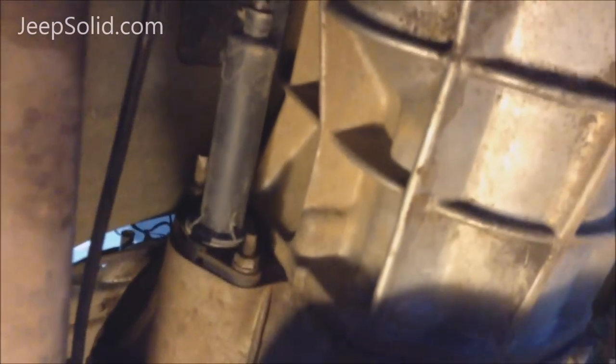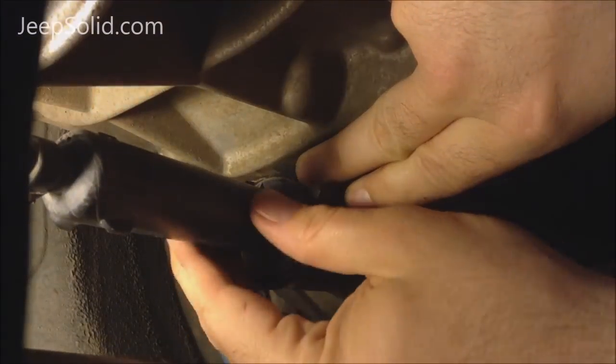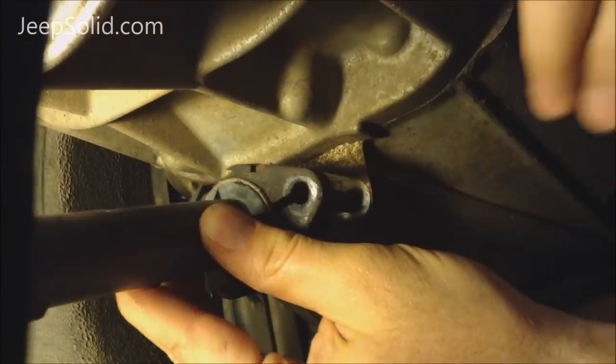Underneath the driver's side, you'll find the slave cylinder mounted to the transmission right there. We're going to start by removing the slave cylinder mounting bolts. Now the slave cylinder should just slide out of the way.